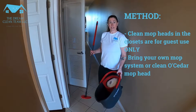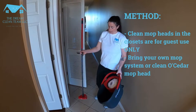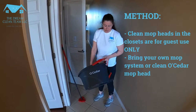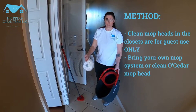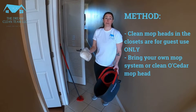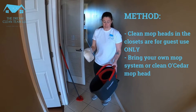I'm Christine and this is the mop system that we use. You have your handle — this is a spin mop system — and you have a clean mop head. There should always be one in the unit for the guests.